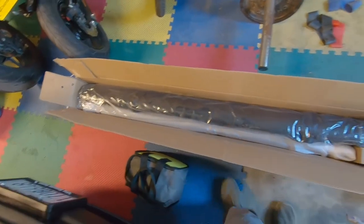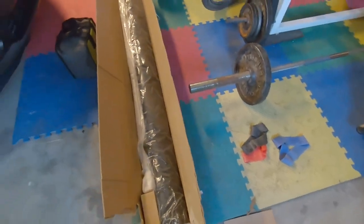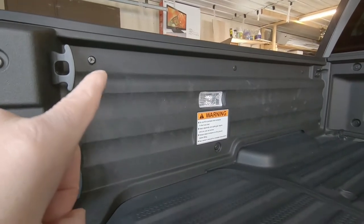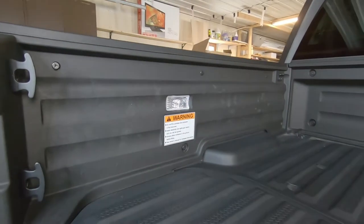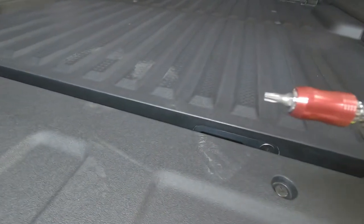Once you get your box open, this is what you see. Let's get started installing this on the 2020 Honda Ridgeline. We will be removing the factory bolts in the bed, and what you will need for that is a Torx 30 bit.